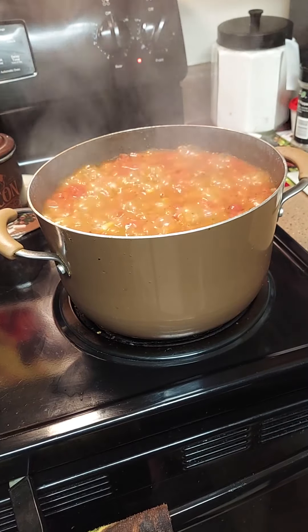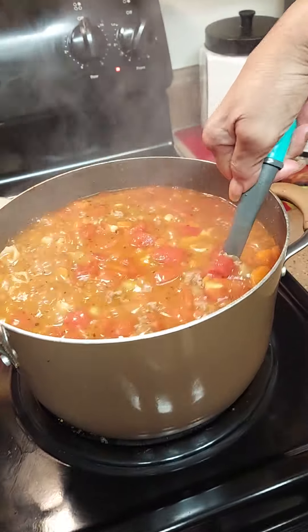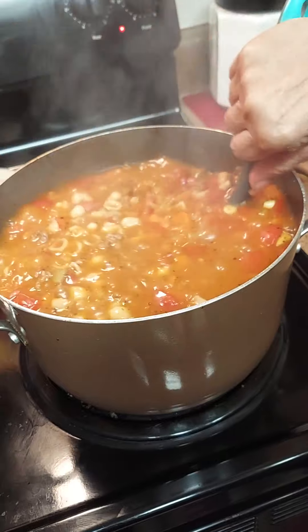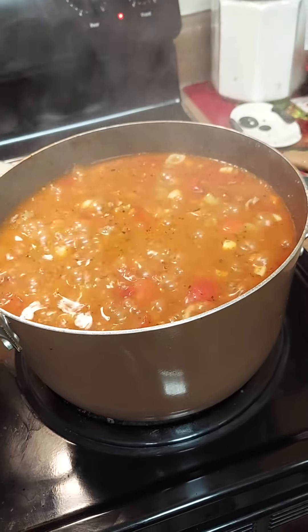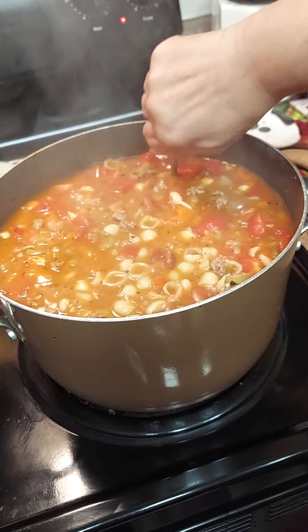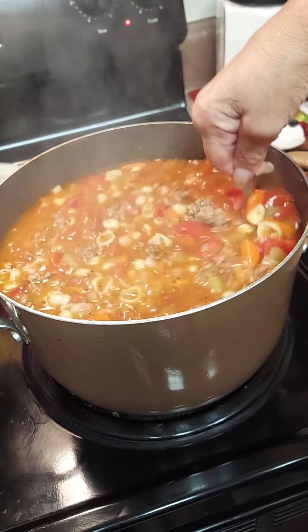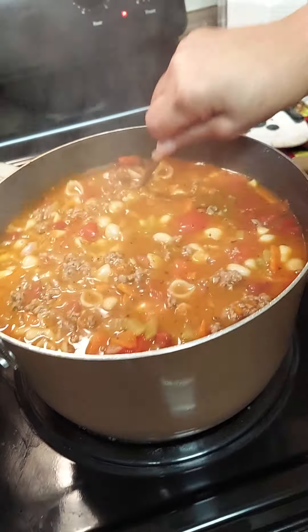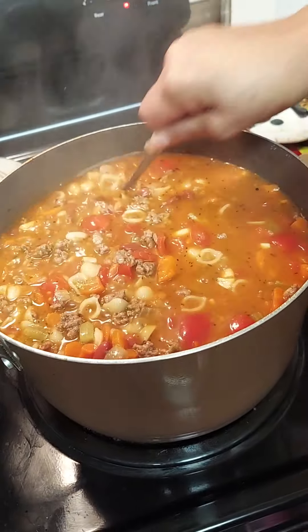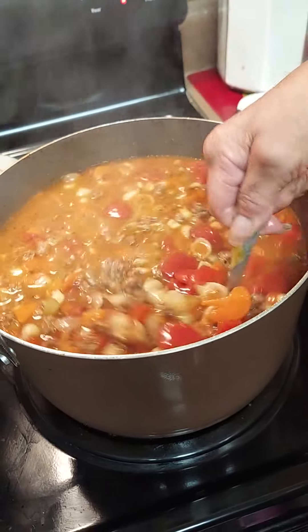Okay, let's check it. It's ready! Look at that, y'all. Let's turn it down a little so it doesn't stick. Look at that — nice soup! If you want to thicken it you can, but it's perfect. Seashell soup! Let's plate it up, everybody.